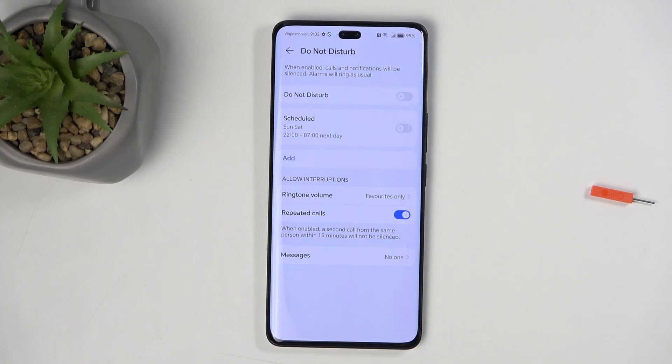Additionally, you also have the option in here to select a fully automatic schedule, so you don't ever have to fiddle around with the Do Not Disturb mode yourself again.